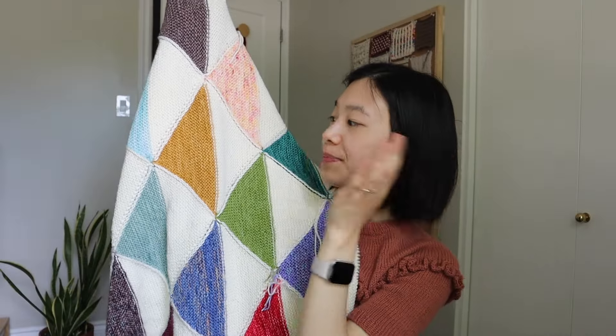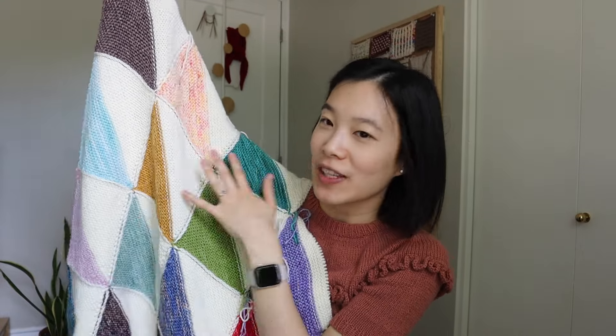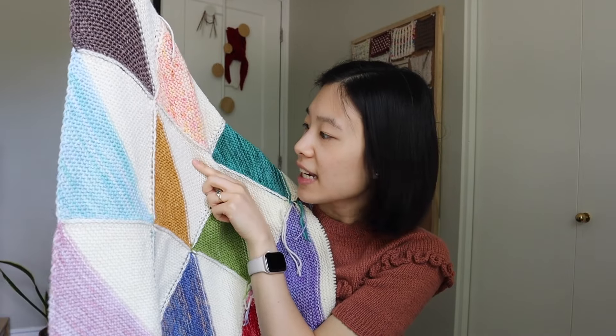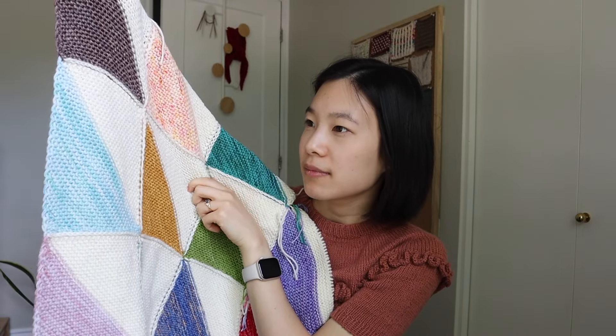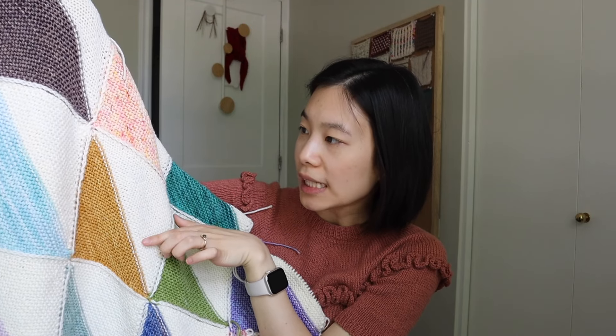I'm calling mine my half scrap blanket because it's half scraps or minis. All of these colors are scraps or minis that I had, and the white I'm holding is Knit Picks Straw sport weight in a neutral color like 'bare.' I don't typically knit with a lot of bright, fun tonal colors, but I really wanted this blanket to be bright, fun, and tonal.